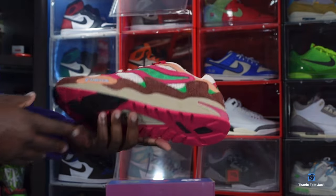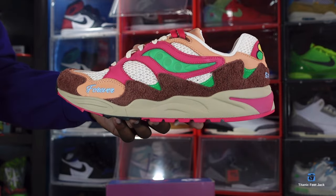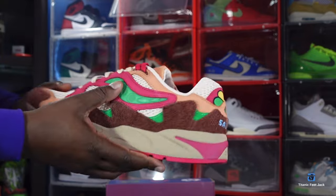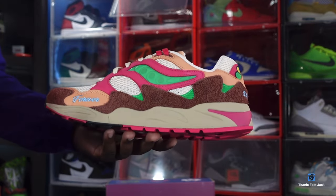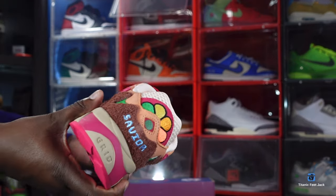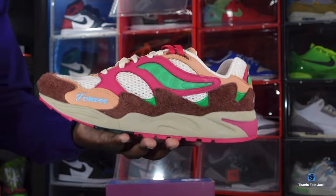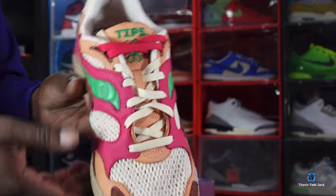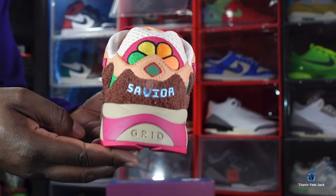Let me know which pair you like — do you like the brown pair better or the blue pair? The brown was my favorite of the two, though I'm still thinking about getting the blue pair. This is the sneaker, guys — let me know your thoughts. If you can help somebody get a sneaker, help them, because you never know when it'll be your turn to need help. I'm Titanfeet Jack, signing out.